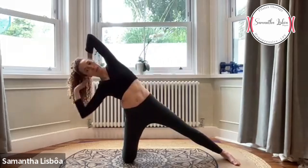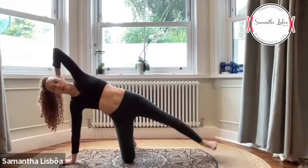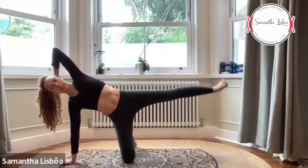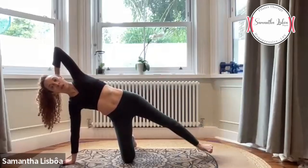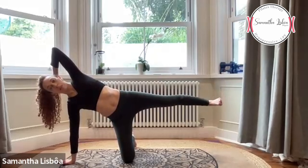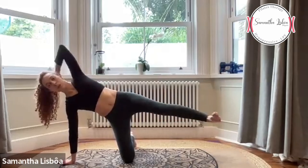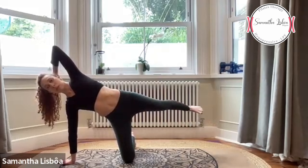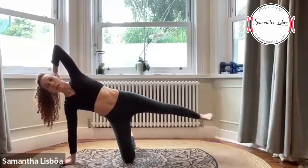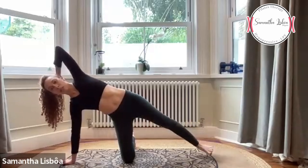Let's go all the way down — vamos tudo pra baixo. Apoie a mão, muito bem. Flex your foot and bring this leg up and down — trás pra cima e pra baixo. Count eight, seven, six, five, four, three, two, um. Hold up. Bring the leg forward and back — frente e trás. Count 1 through 10, last one, push this leg down.